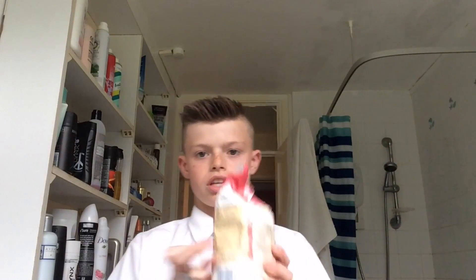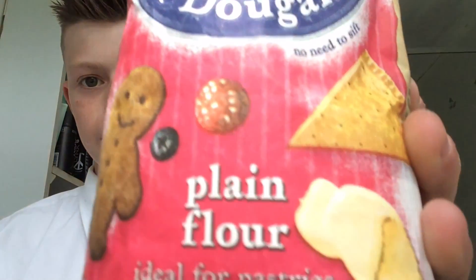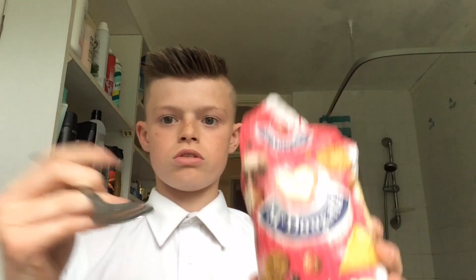It's the second part of the video. This is the flour — it is plain flour on a spoon. Let's get into this. Can you see that? Yeah. Three, two, one...